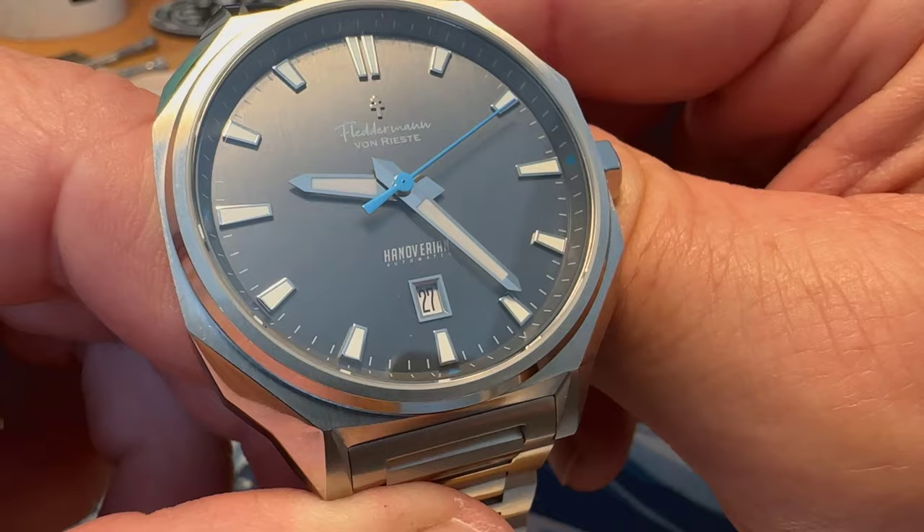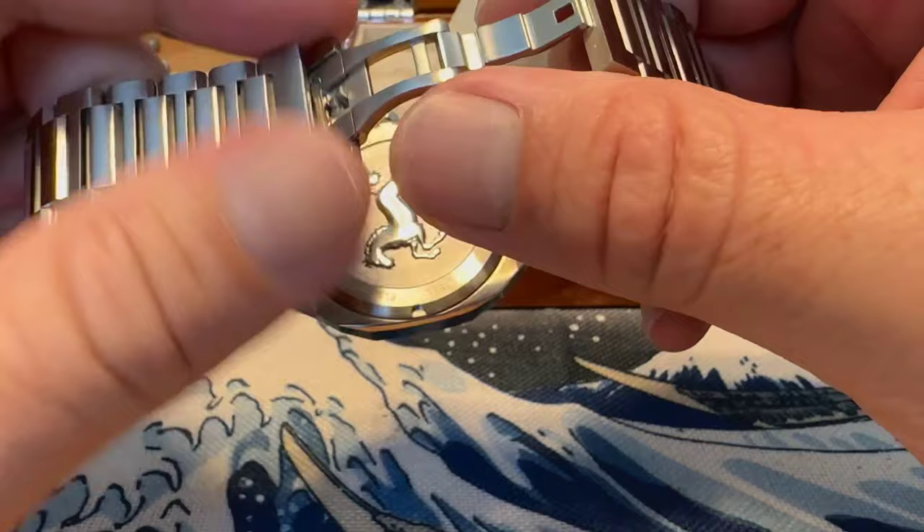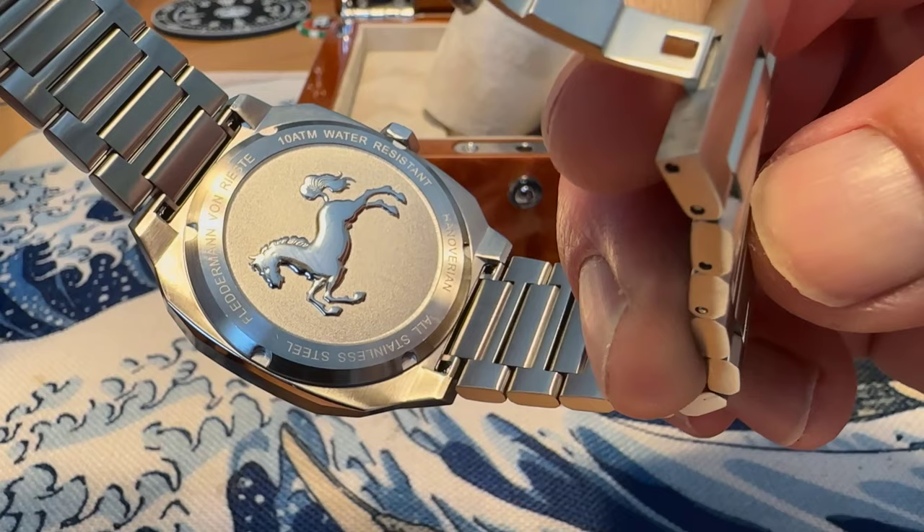Very impressed with the watch initially. The bracelet's very nice as well — it does have a butterfly clasp. Then on the back of the case you've got the Hanoverian horse and some specs going around the back of the case as well.